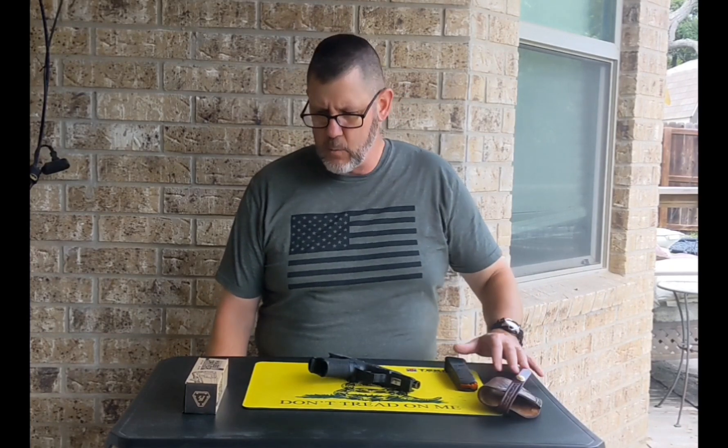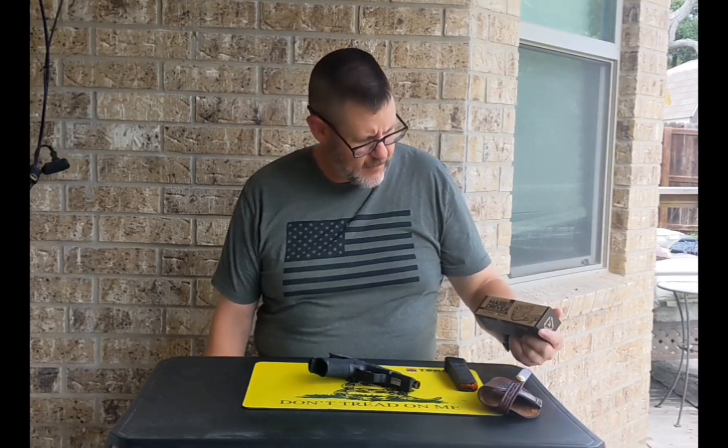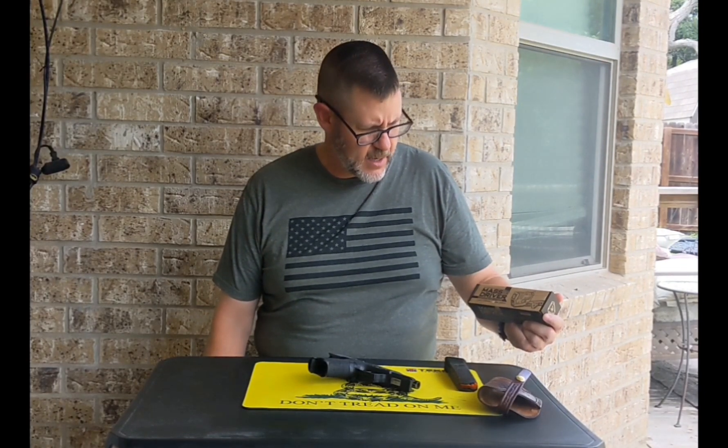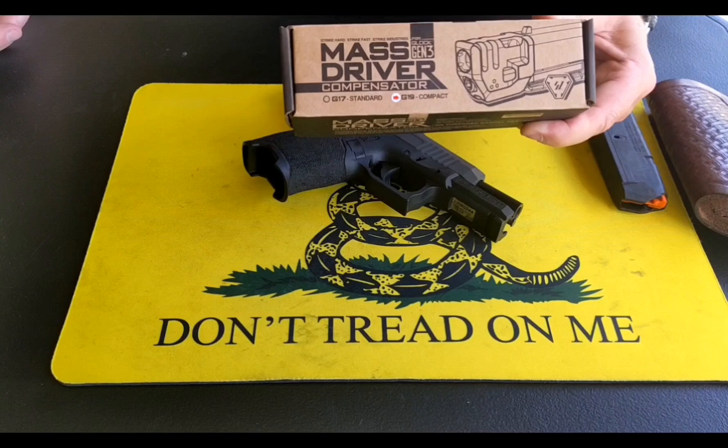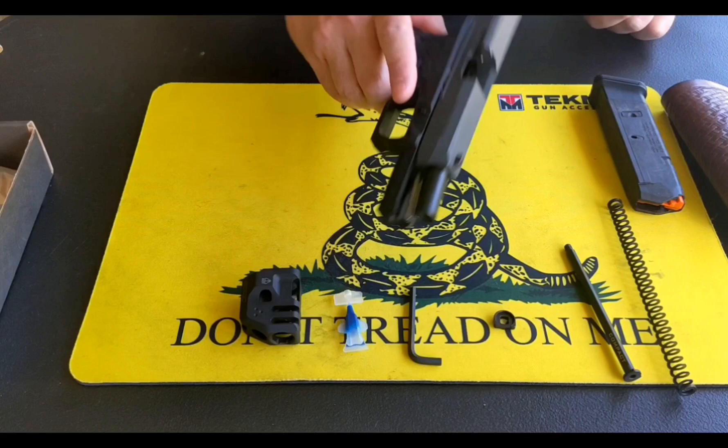For this assignment, I'm going to install this Mass Driver Compensator onto this PSA Dagger. Contents of the box. Step one: with the pistol cleared, we're going to strip it.